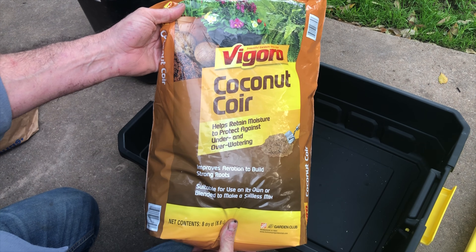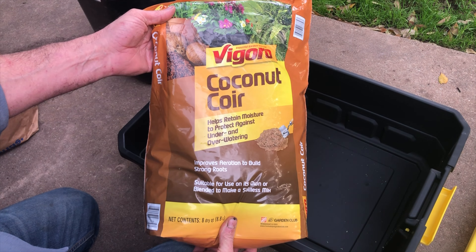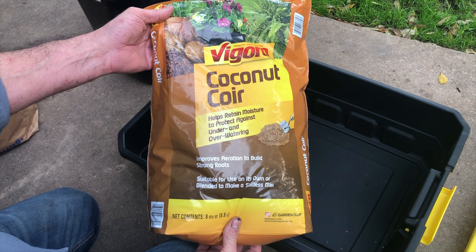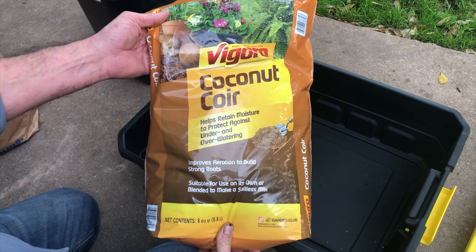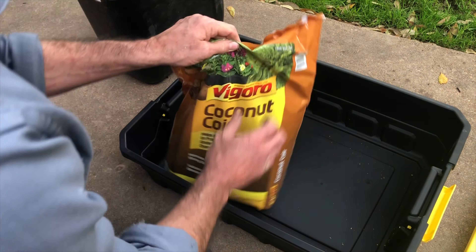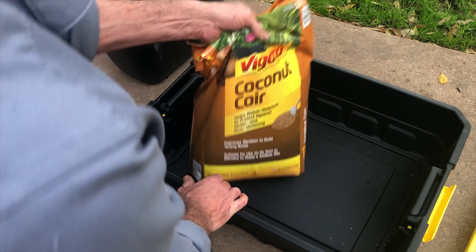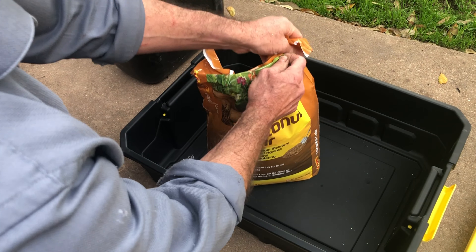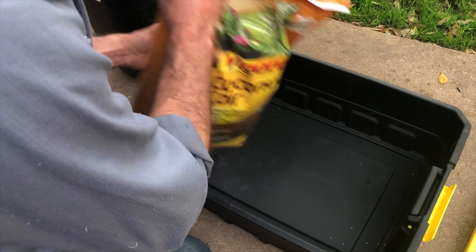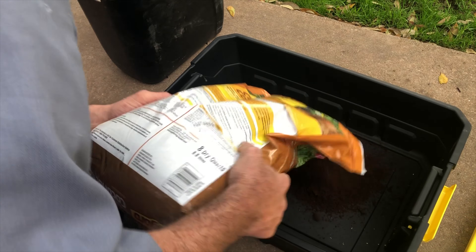We only need a couple of items to get started with the base material inside the bin. This is coconut coir — other people use peat moss. This is not something the worms eat; it's just an ingredient used to help retain moisture inside the bin. We're going to add some water to this in a minute, but first let's go ahead and get all of the ingredients put into the bin.